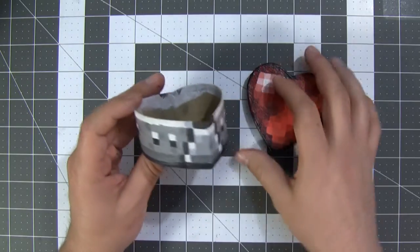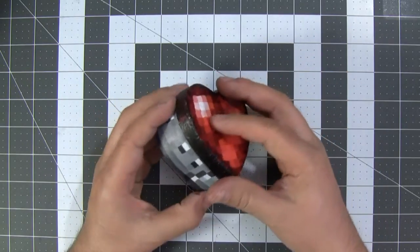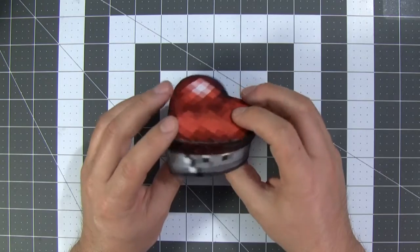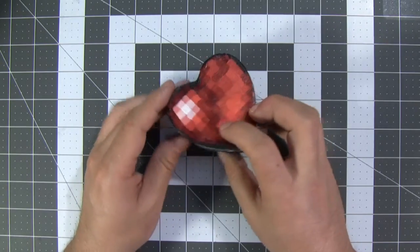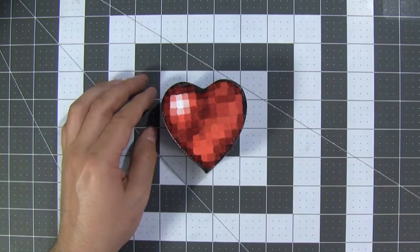I learned my lesson and I went and painted this one all flat grey and then I put in all the other colors over top of it. I'm going to go and hit this box with a matte spray paint finish right now so we don't have this super duper shiny box.